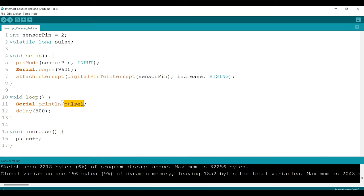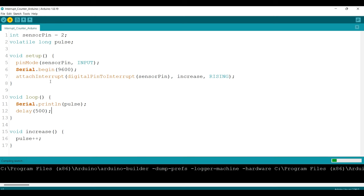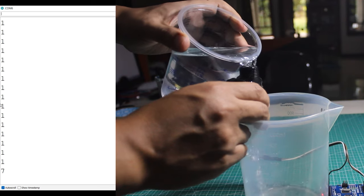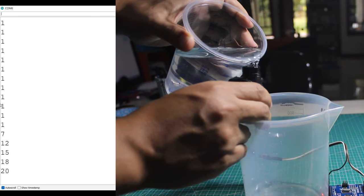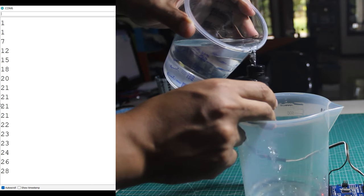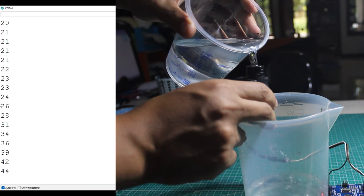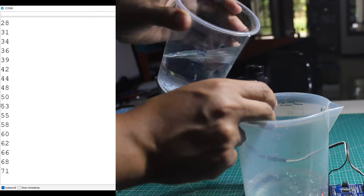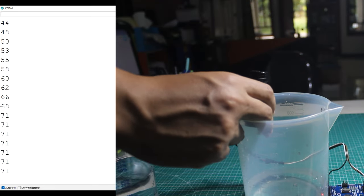In the loop, we print the pulse count with a delay of 500 milliseconds. Just upload the code and open the Serial Monitor to see the result. As you can see on the Serial Monitor, the interrupt count is increasing as water flows through the sensor, so now we have the number of pulses.